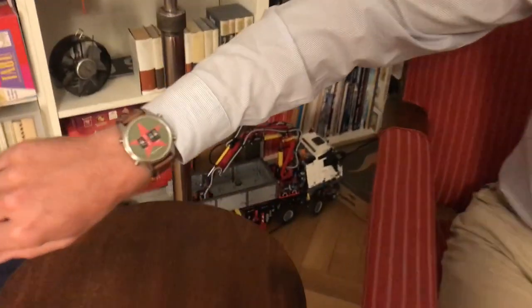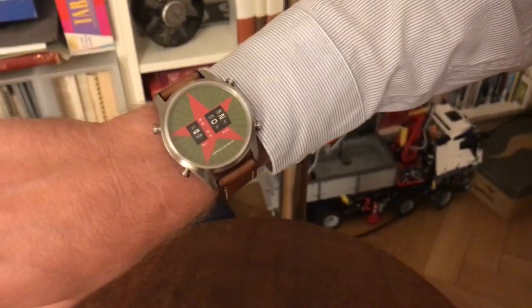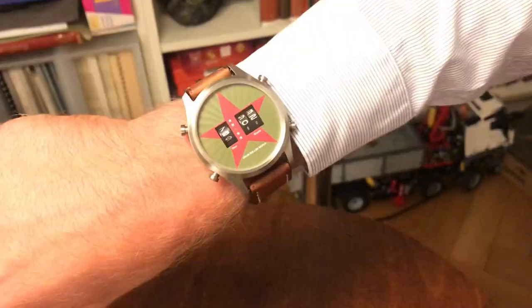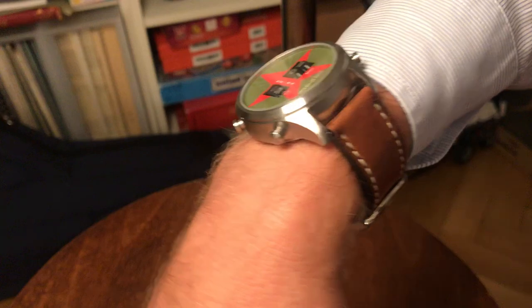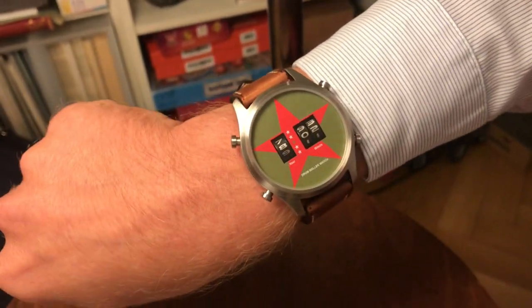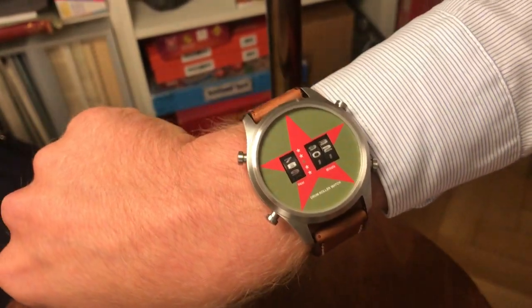Hello, welcome! Today I am very happy to show you something brand new, just arrived. This is the all-new Red Star drum roller watch with a 45 millimeter diameter stainless steel case. This watch is a quartz watch and it has three drums showing the actual time — the hour and the minutes.